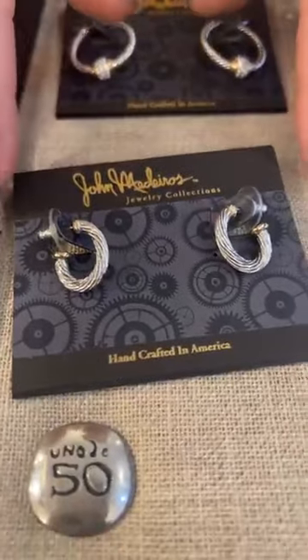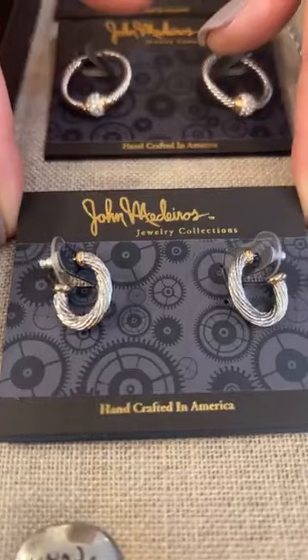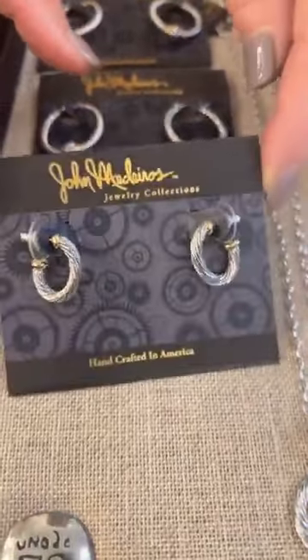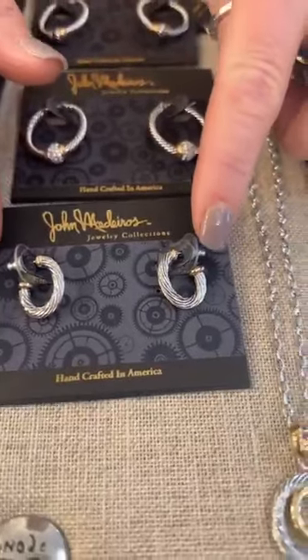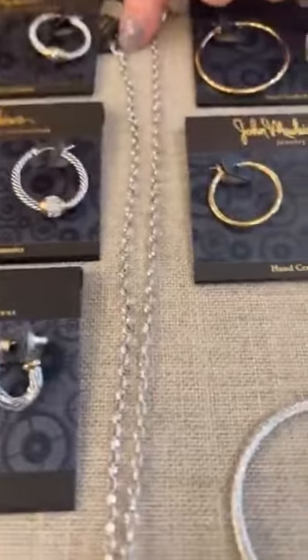Another little fun earring here that you don't really see — it's just like that twisted look. These are $80 and these are a post, and they would actually pair very well with this necklace right here.